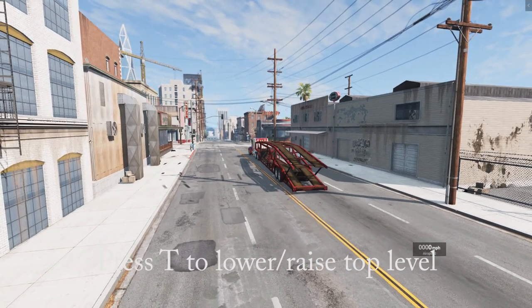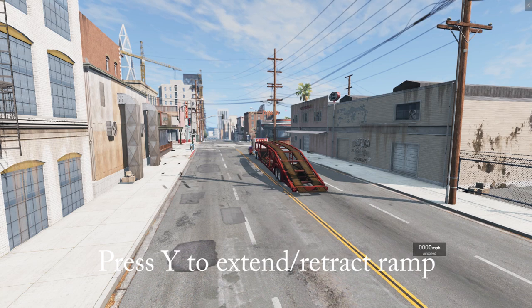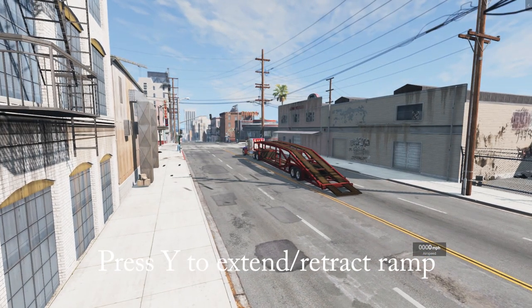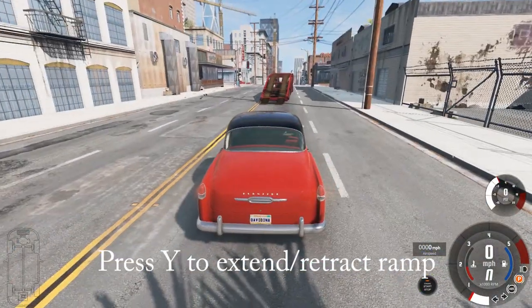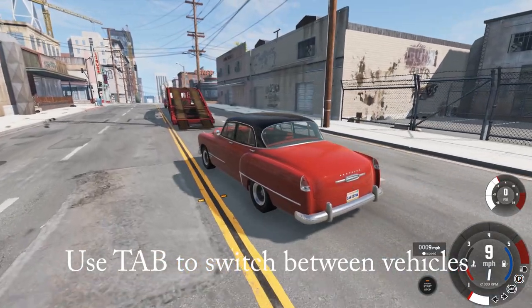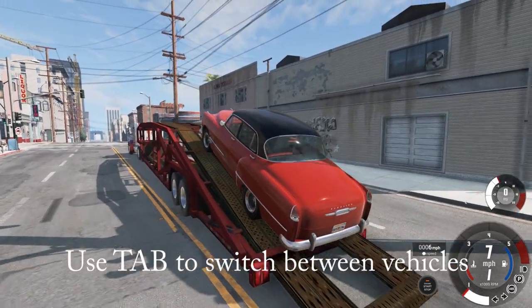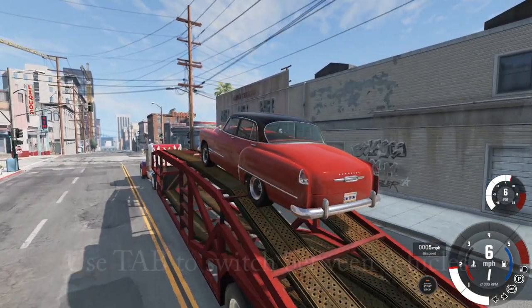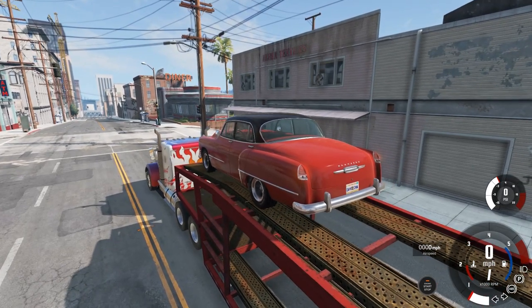So first and foremost, once you get the mod and you have it installed and you hook it up to your trailer to your truck, you can use the T key to raise and lower that top level, and you can use the Y key to raise, extend, or retract the ramp. So I pushed T, lowered that top part down, pushed Y to get that ramp out, and that allows me to take a vehicle and park it on that upper level.